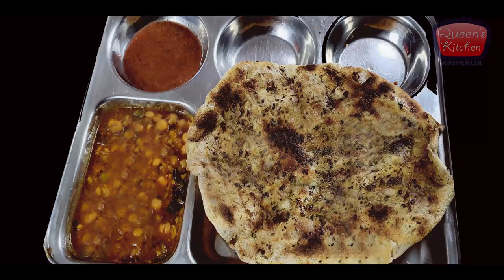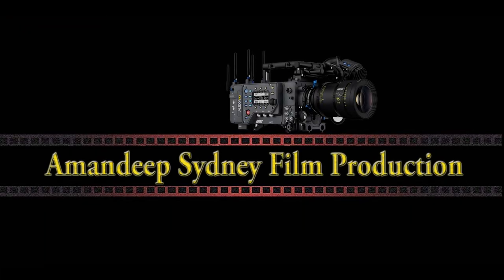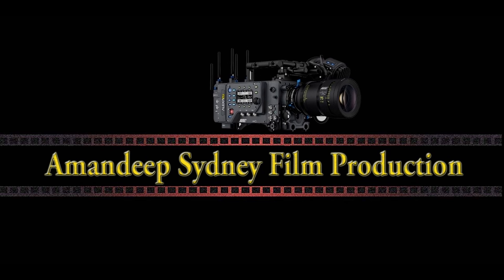Serve it with the chickpea curry we made and some mint chutney on the side with an onion salad. I'm very sure you're going to love this recipe. If you have any questions, please leave a message and I'll reply back. Thank you and see you next time with another interesting recipe — bye!